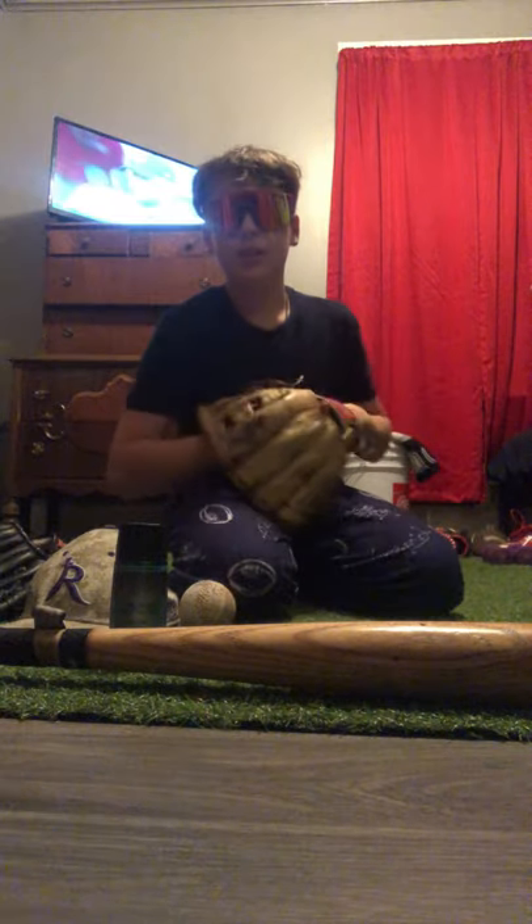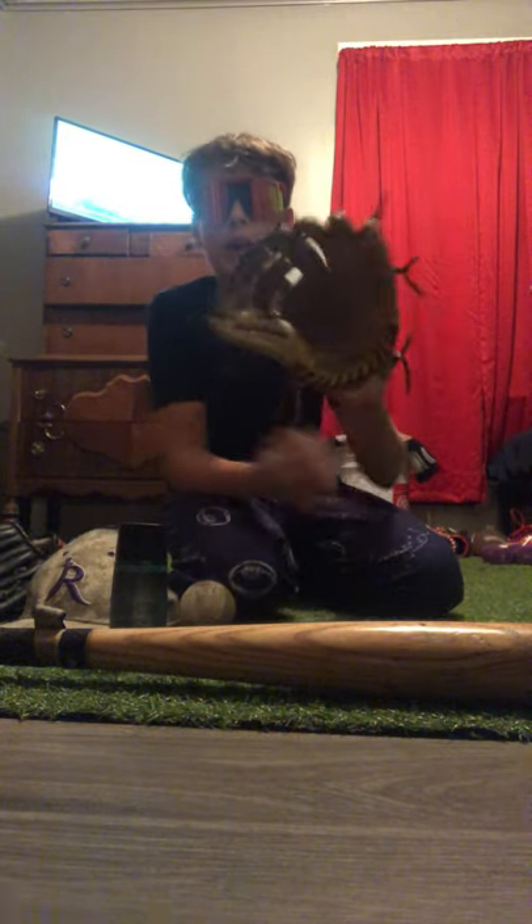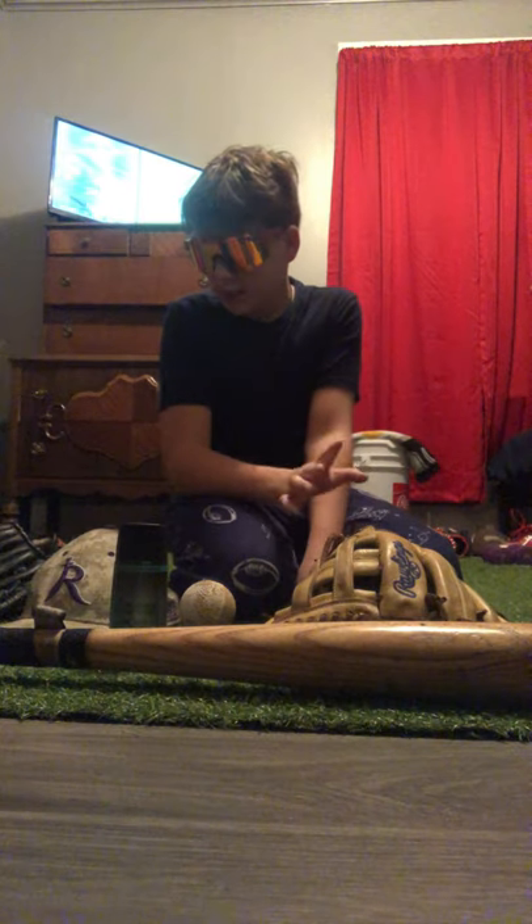Next, of course, I have my Rawlings Chris Bryant glove. I'm actually saving up my money to get a Wilson A2000, so you all will see that. As y'all know, it's a good glove.